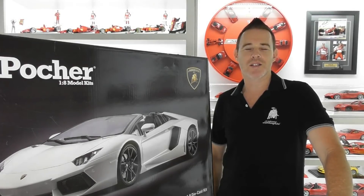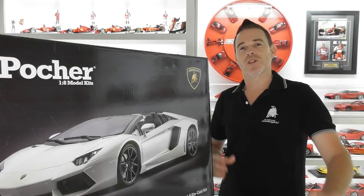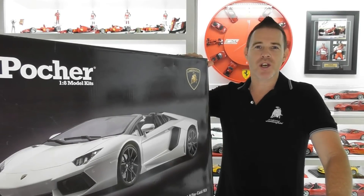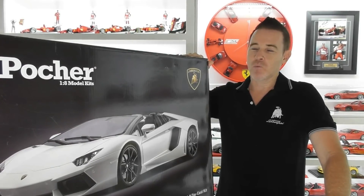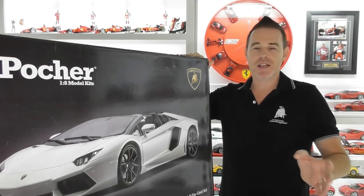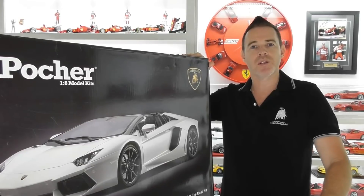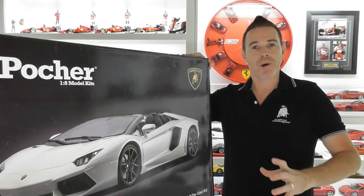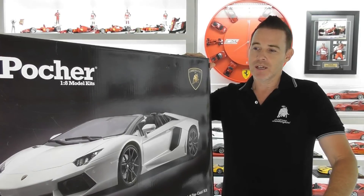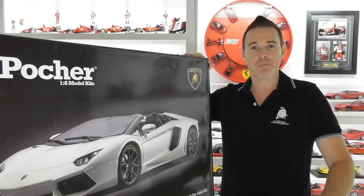Hi guys, Rob from Rob's Model Cars and welcome back to the channel. Today you join me for part two of how to build the Pocha 1:8 scale Lamborghini Aventador Roadster. Today's video we're going to do an unboxing of this kit. There are a lot of parts and they're all large because it is a large scale model, so let's have a look and unbox this kit.